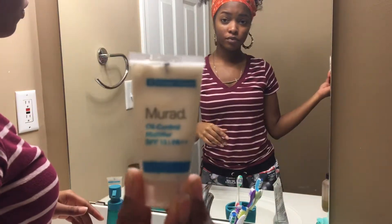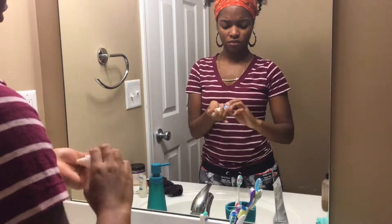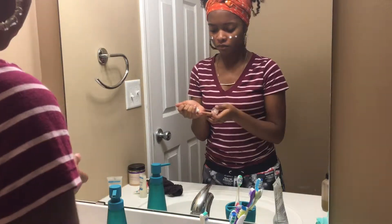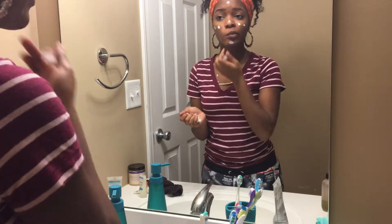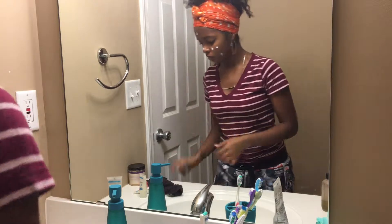Now this is the final step of the Mirror treatment - step three, the hydrate and protect. It's the oil control mattifier with SPF 15. This is more like a cream than a lotion, so it's pretty thick when you apply it, which is actually good because it really helps with protecting your skin.